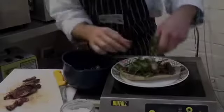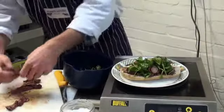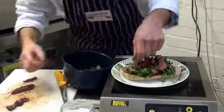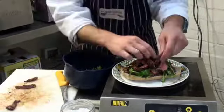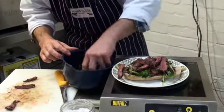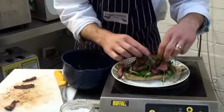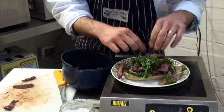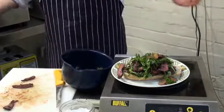Now we need to build our trencher. Oh, this is making me hungry. A little bit more, a little bit more. Quite a steak sandwich.